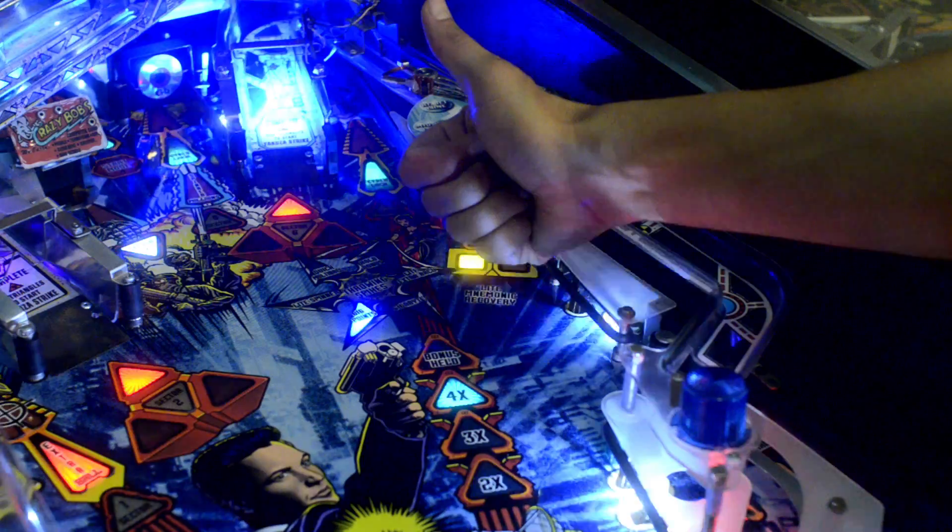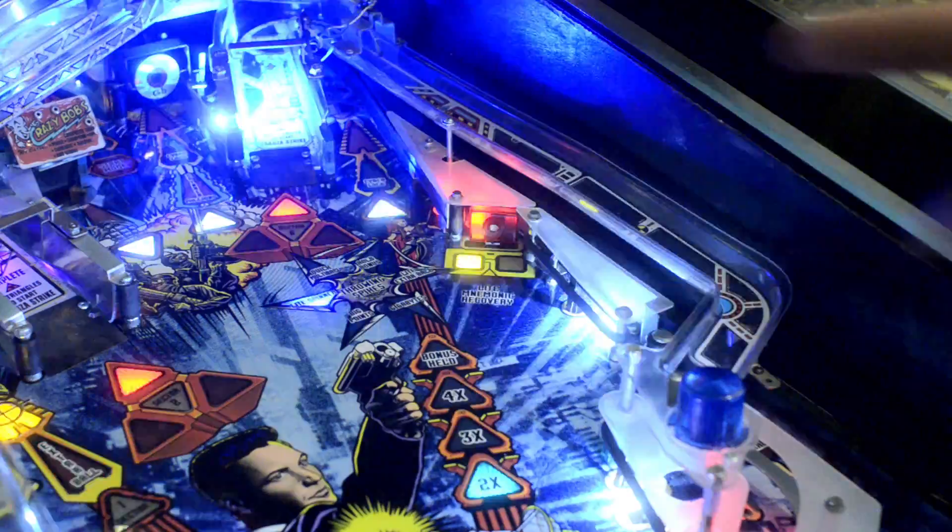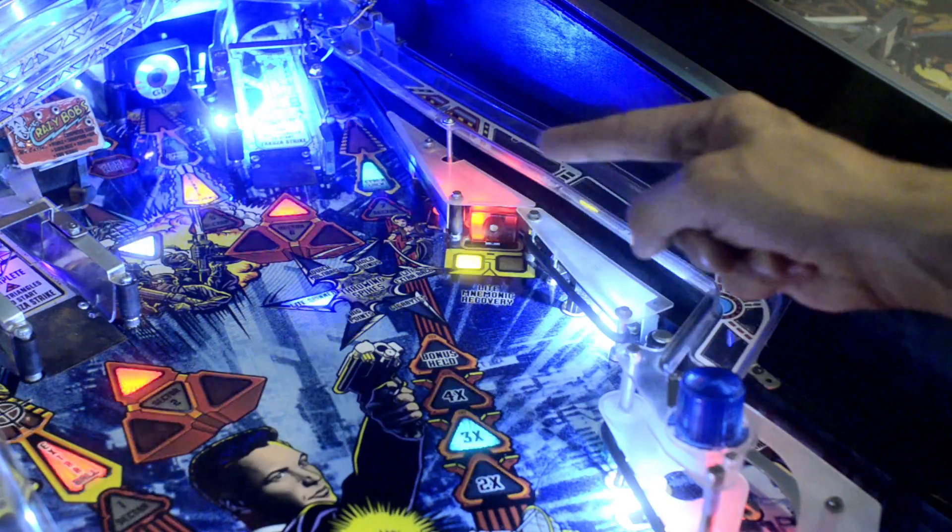Installing the Johnny Drive is simple — so simple in fact that even a woman in her natural and preferred condition can do it. Simply pick the spot you would like to install your Johnny Drive.